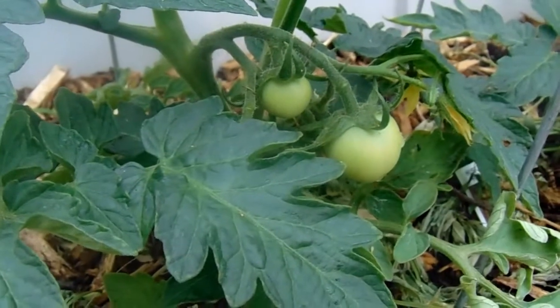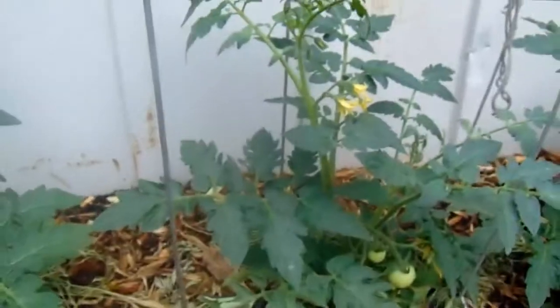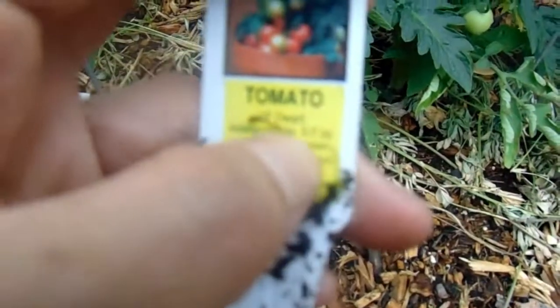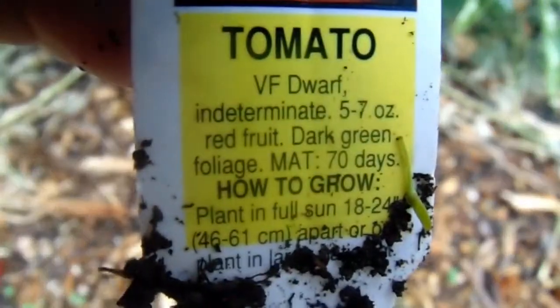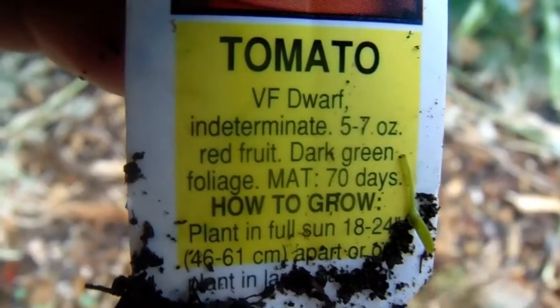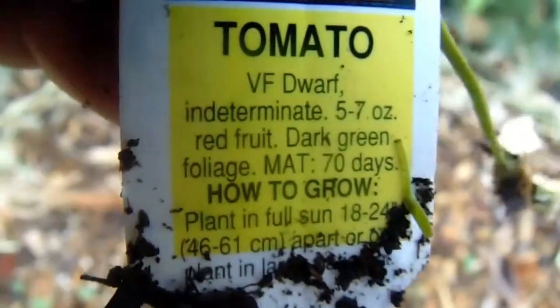More tomatoes on my Husky Red! And by the way, I found out why these Husky Red tomatoes aren't getting very tall — can you read that? There we go: dwarf indeterminate. So we're going to leave it — that's fine with me. If they stay short, I've got tomatoes, I'm happy.